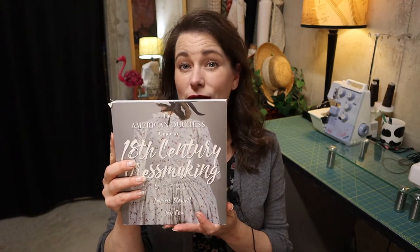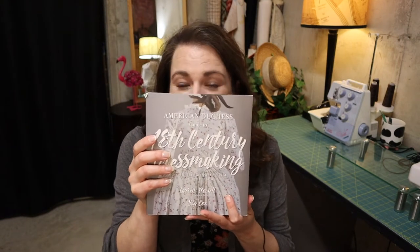Hi, it's Colleen, and welcome back to my channel. Today I'm going to be showing you how I made a pair of 18th century pockets using some thrifted linens that I had in my stash. I'll also show you the process of making an 18th century under petticoat using a pattern found in the American Duchess Guide to 18th Century Dressmaking. If you're interested in 18th century fashion, this book will be invaluable for you.